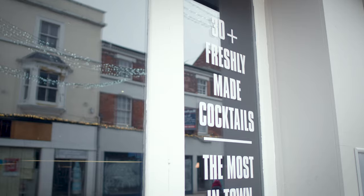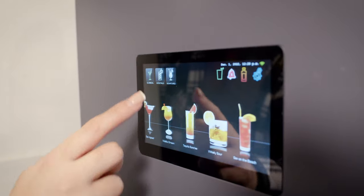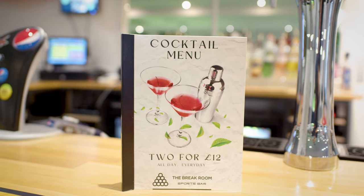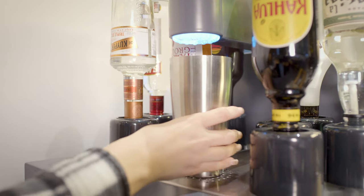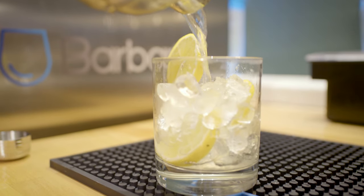The Mix02 benefits our business by allowing us to offer many more cocktails than any of our competitors. We consistently use between 25 and 30 cocktails on our cocktail lists, but actually the Mix02 offers much more and has over 70 programmed in at any one time. This could be anything from a pina colada to a strawberry daiquiri. It also allows us to create special cocktails for promotions or new cocktails trending on social media — we can add those to the machine and pour those time and time again.